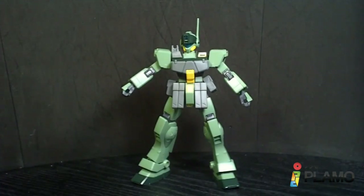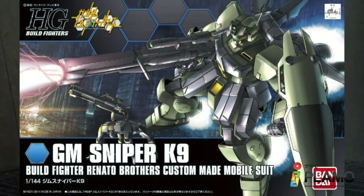Hello Gundam fans, this is PrimeHunting2, and today I'll be looking at the 101-44 high-grade GM Sniper K9 from the Gundam Build Fighters series.